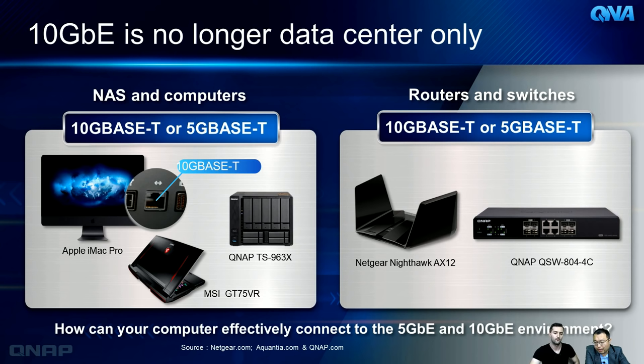In the market, more and more devices — computers, NAS, motherboards, switches and routers — are coming with 10G, 5G, and 2.5G ports. These speeds are no longer data-center-only; in the past they were very expensive, but now the price is getting more affordable and these capabilities are appearing across consumer products.